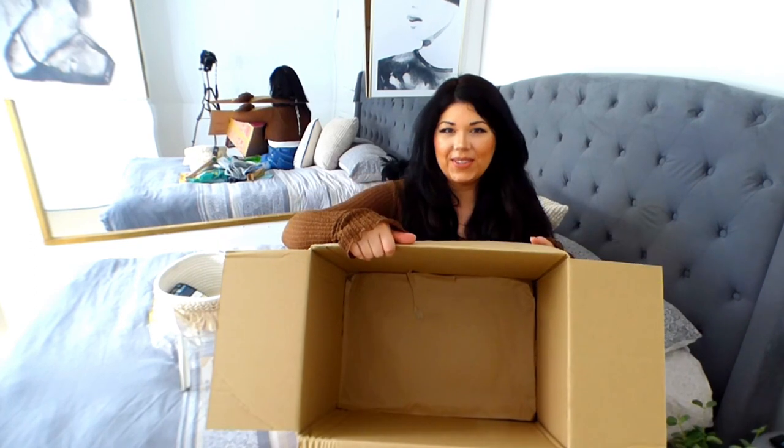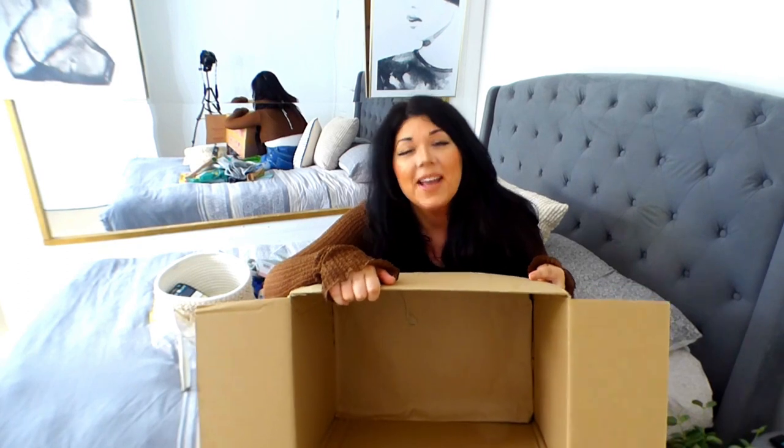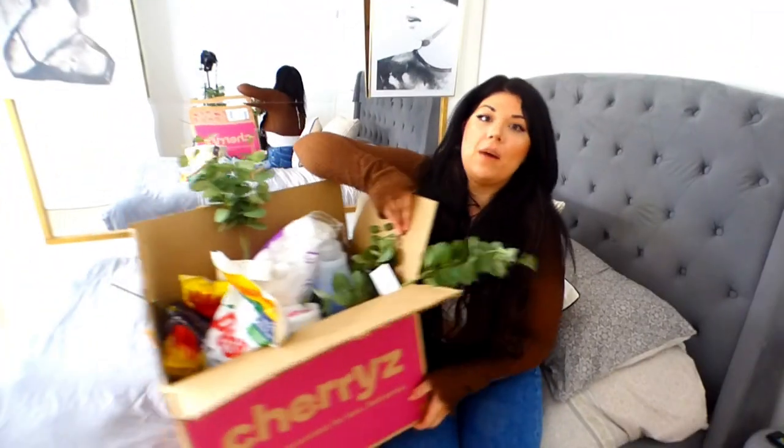That's our first box - finito! Should we move on to box number two? If you're still watching, please continue watching because box number two gets very freaking exciting.